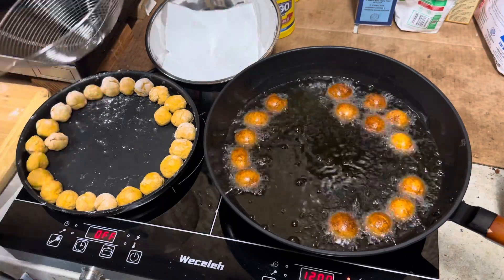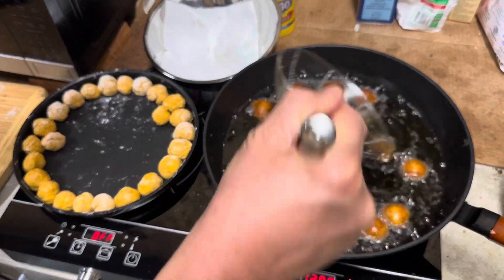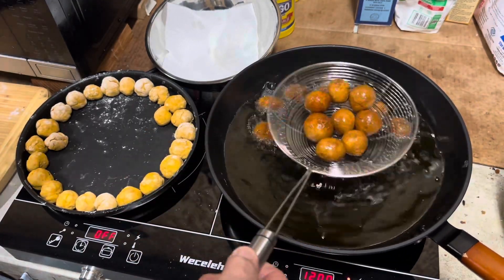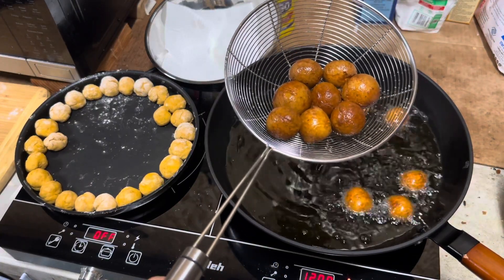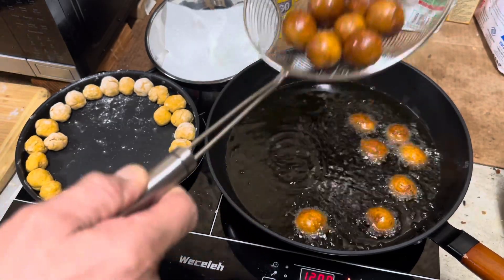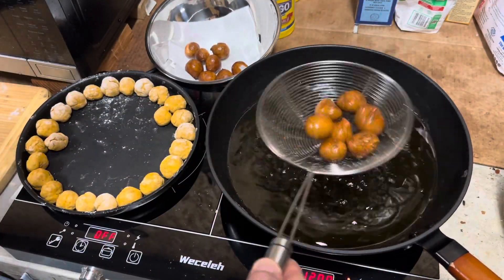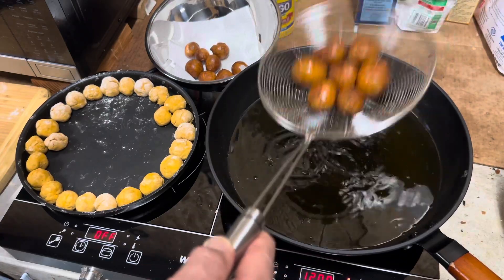The doughnuts look like they're ready. I'm going to give them one more spin. They're all pretty much evenly browned — they should all look like little miniature potatoes. We're going to let them cool off, and you want the oil to come back up to temperature.